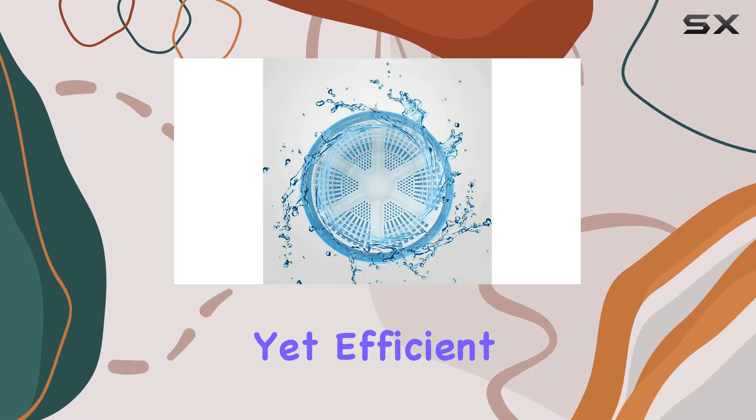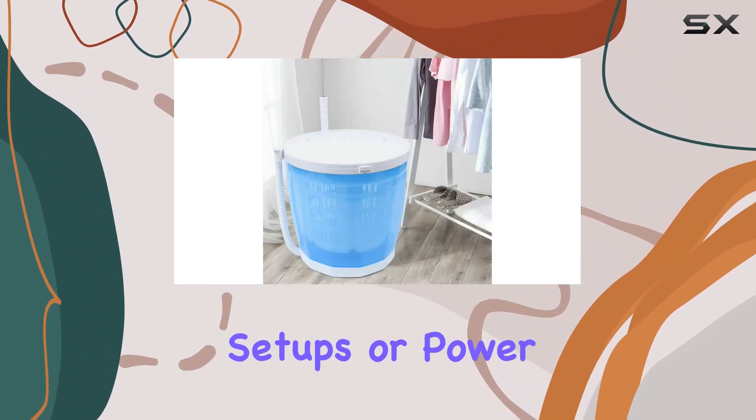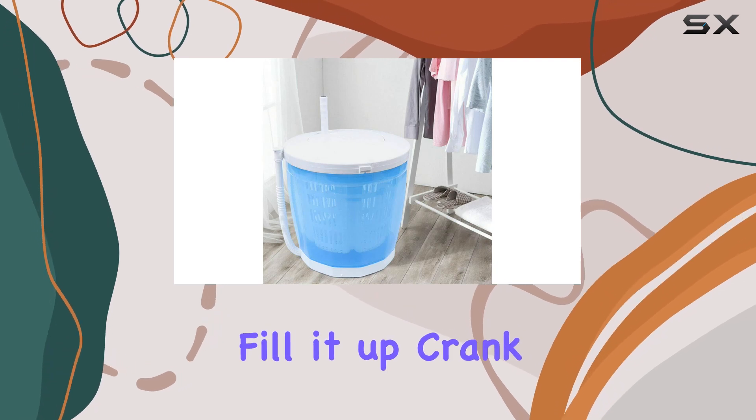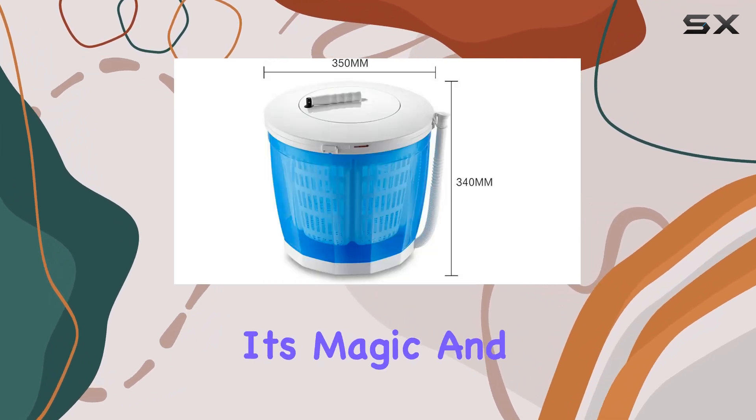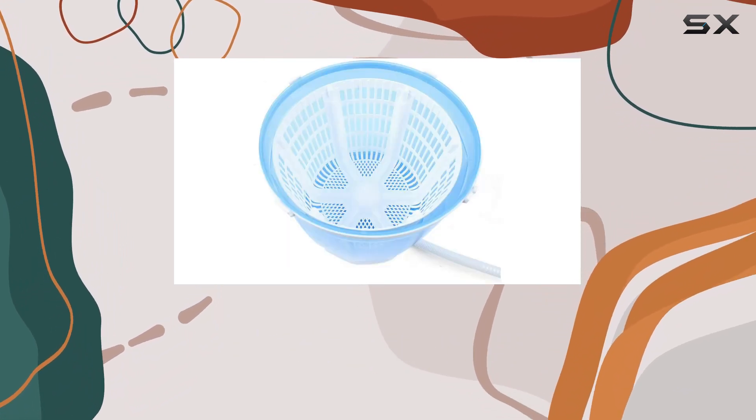With its simple yet efficient design, this washing machine is a game changer. No need for complicated setups or power outlets — just fill it up, crank the handle, and watch it work its magic. And with the added dehydration tube, drying your clothes is as easy as giving it a shake.